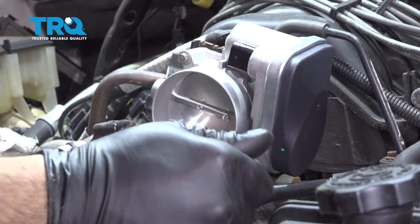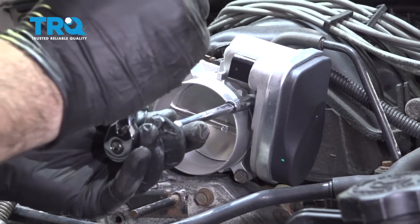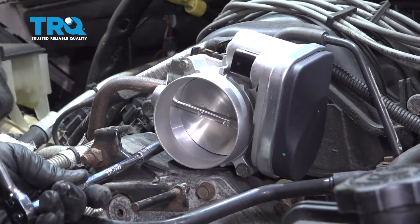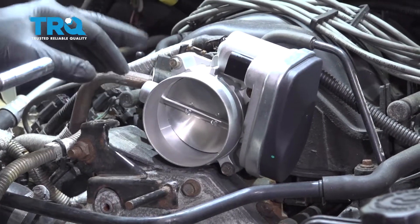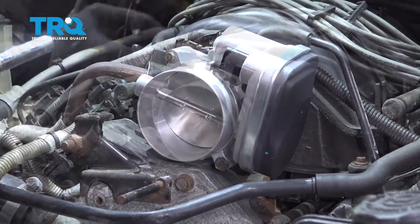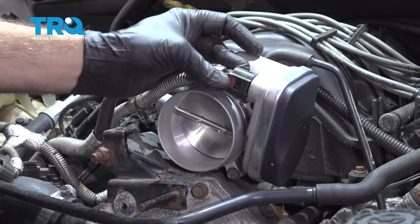Once you have them bottomed, snug them in a criss-cross pattern. Once snugged down, torque all four bolts to 50 inch-pounds in a criss-cross pattern. Then reconnect the connector and press the lock tab on.